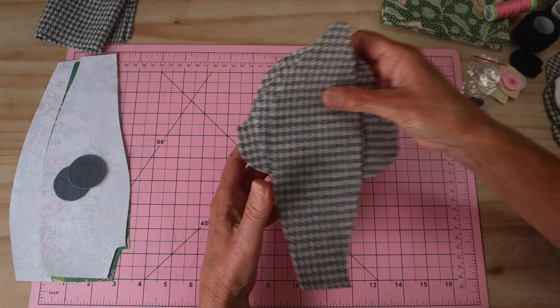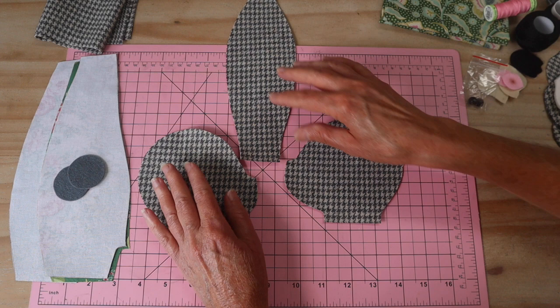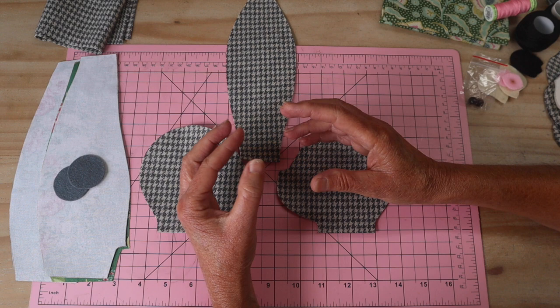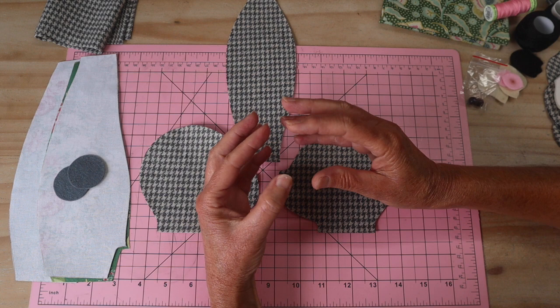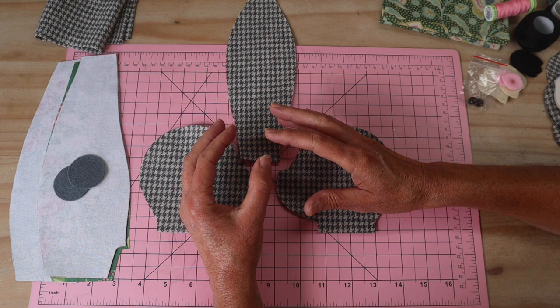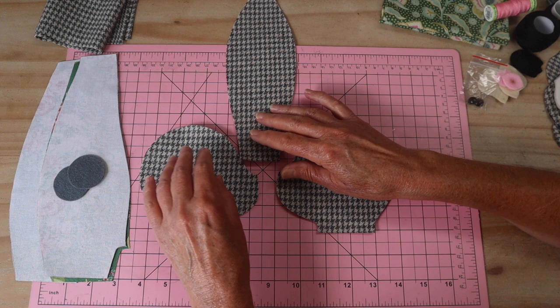For the head, we've got our two side head pieces. I'm using a beautiful houndstooth gray and white wool. If you're going to use a print on the head of your dolls, keep that print very small and uniform. It also works better to use a print if you are going to be isolating the facial features - I'll show you what I mean. These pieces have been interfaced and there's a slash cut line in the head.